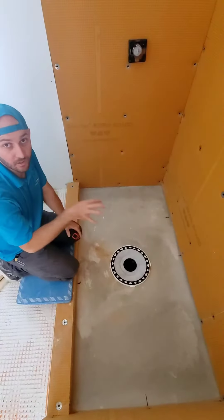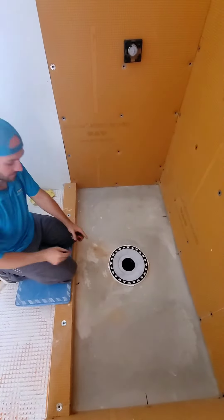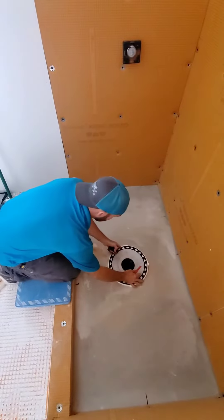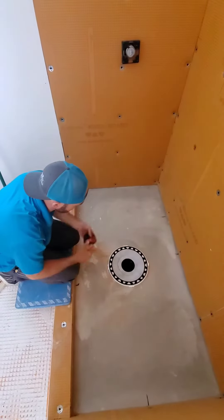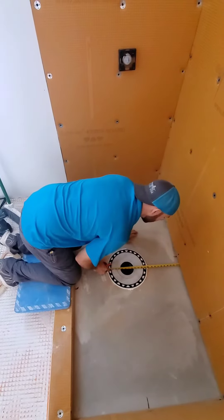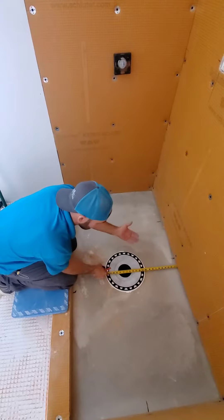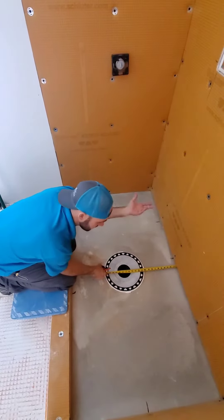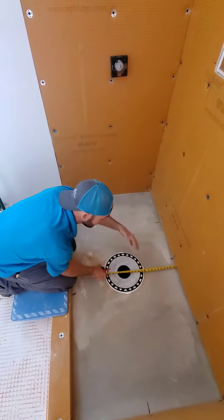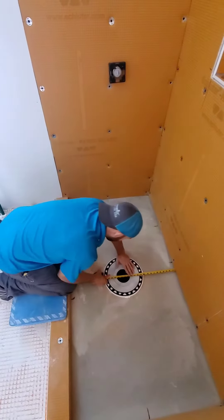Next step is cutting out our pan to fit. I leave the ring and spacer in and take measurements straight off with each inch — right here we've got about 10 inches. I like to leave a little room because if you cut it super tight, it's hard to get in and out. If you leave a little bit of a gap, that's no big deal — you've got to put thinset all the way around it anyway.